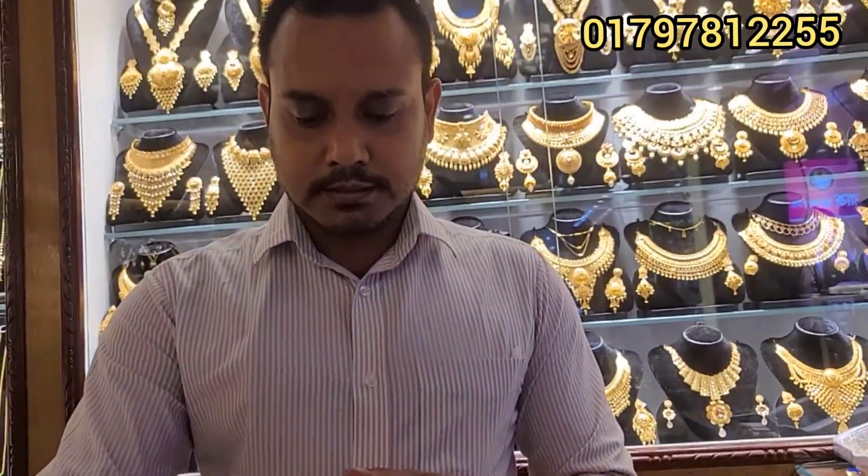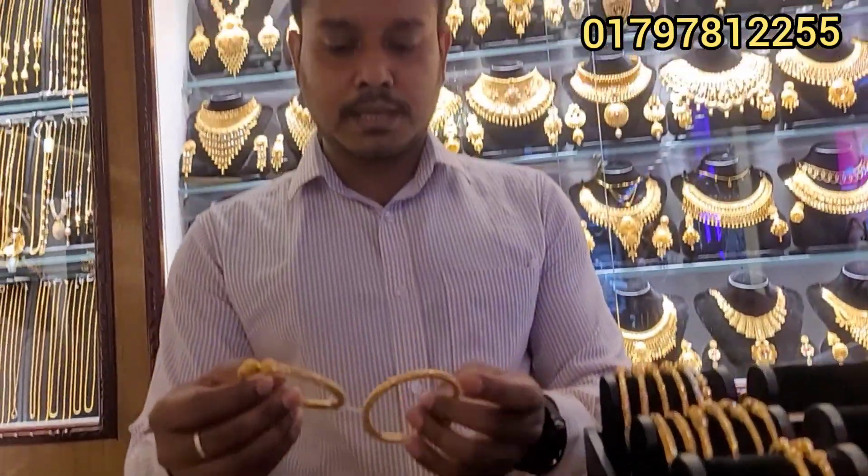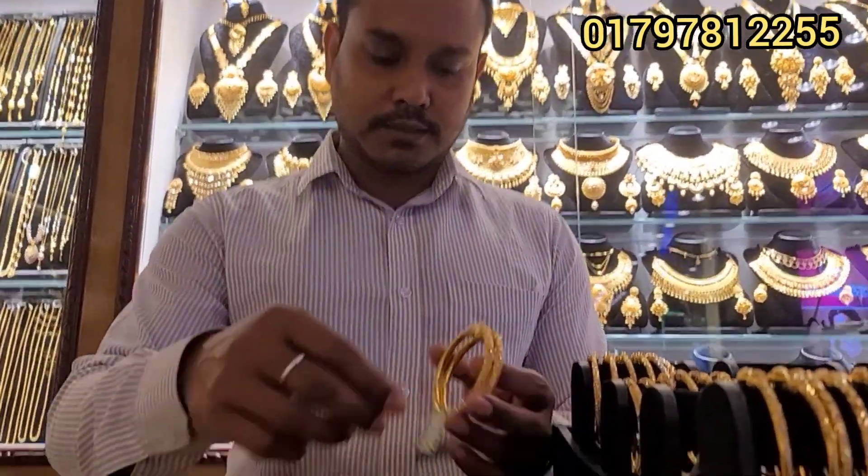Now let me show you some pure gold jewelry pieces. One cafe design with beautiful finishing. Fresh gold pieces — these are crafted with fine gold and finished beautifully.